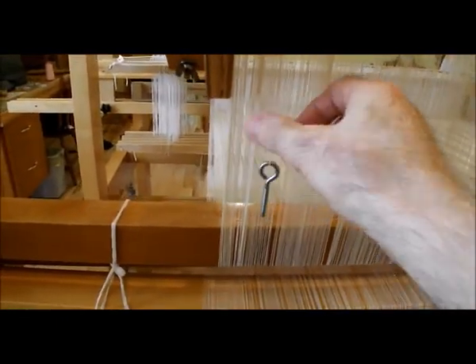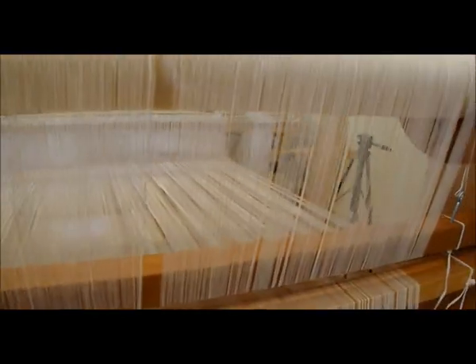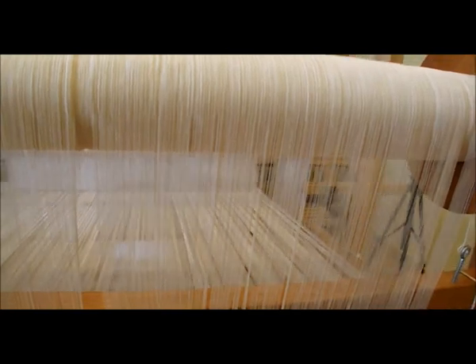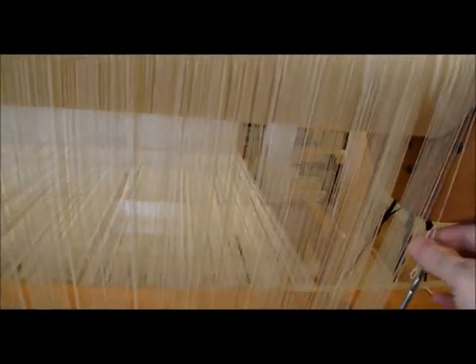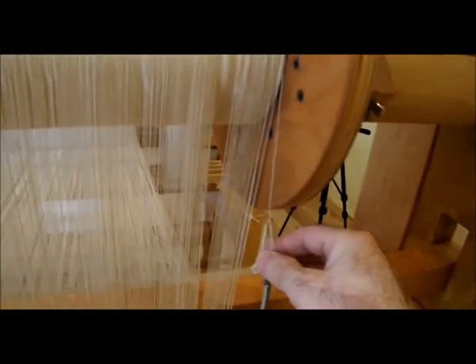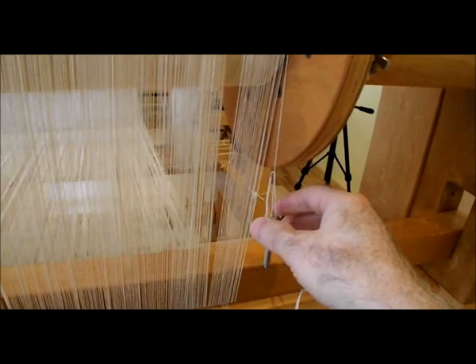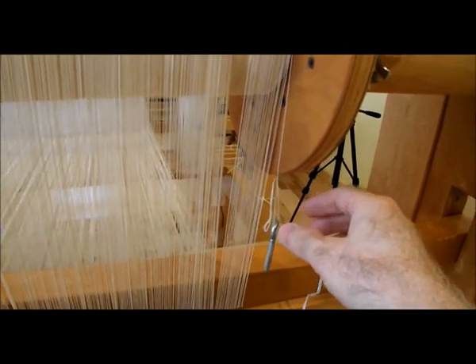One was mis-threaded here, so that ended up meaning there was one repeat I had to drop because I only had one thread to finish the repeat. So I ended up putting this here just to weight it as the warp rolls off.